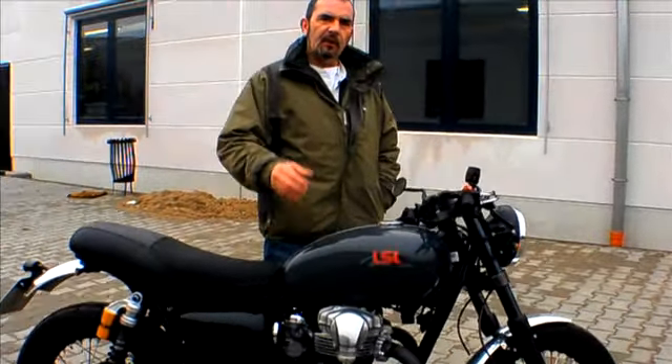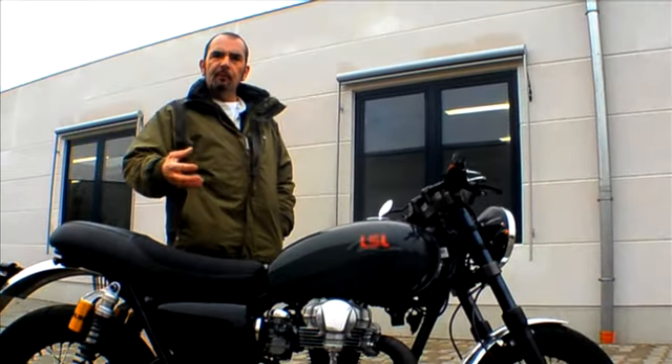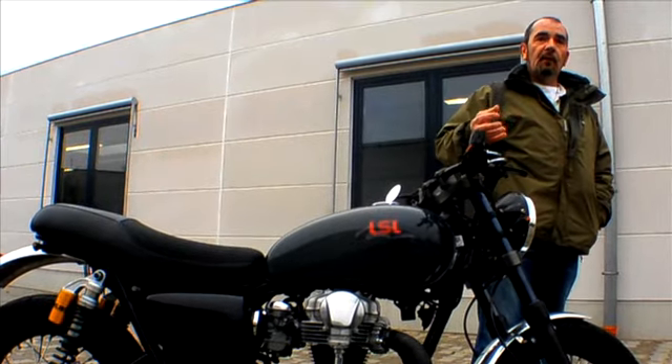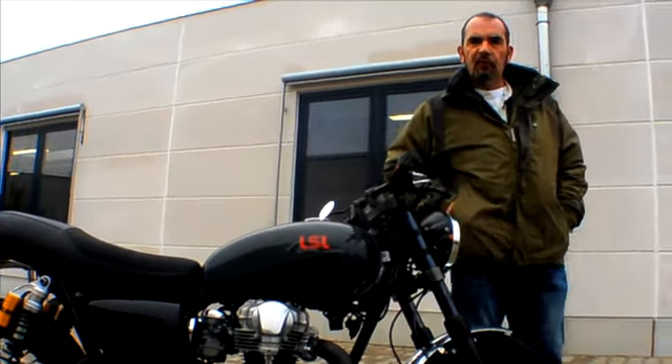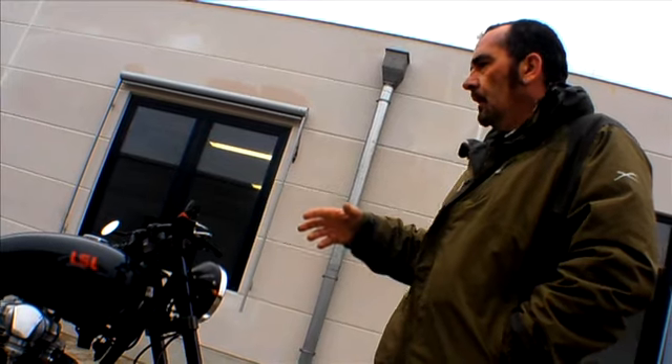The beauty of this bike is it's had the LSL treatment, which involves all the cosmetics that you see, plus some engine tuning, and it makes an old WR650 very, very modern — which is what LSL tried to achieve with all their bikes. There isn't much left of the original bike, apart from the crankcases, the frame, the tank, etc. But every little bit around it is changed.